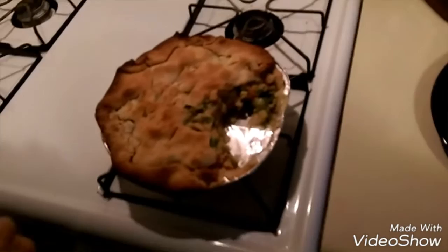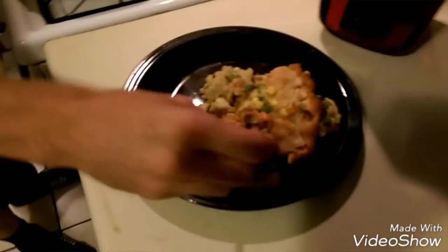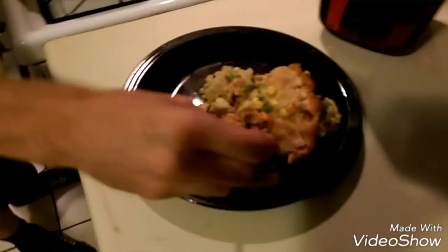Here you have the final product out of the oven — left it in there for about 30 minutes. Still, the crust isn't the most beautiful. There it is plated. It looks like chicken, it looks exactly how it normally would, and it tastes how it normally would. So that was chicken pot pie.